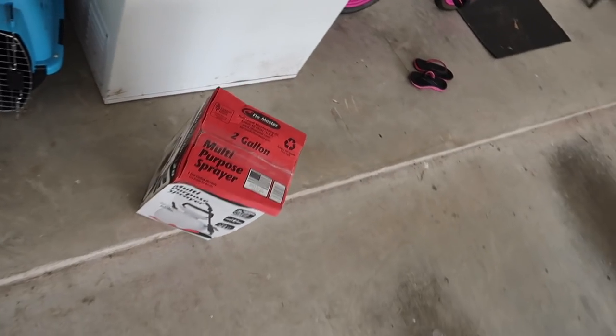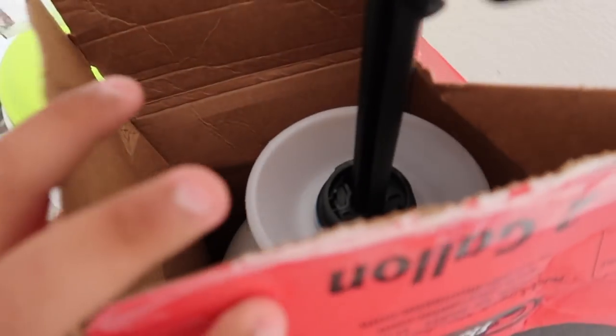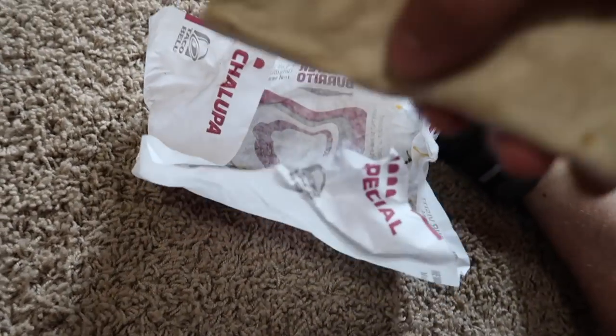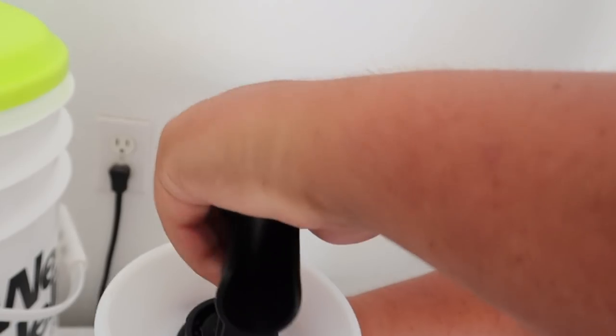Beefy 5-0 burrito without no sour cream. Alright. We got to go get another one now. Oh, it's right here.